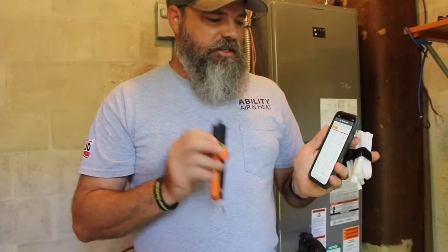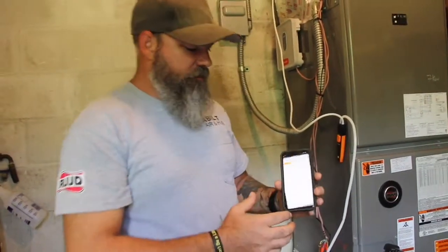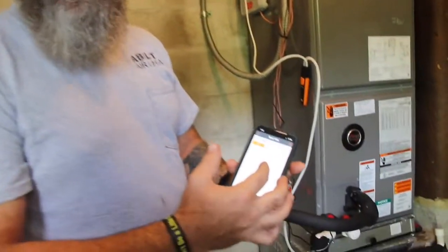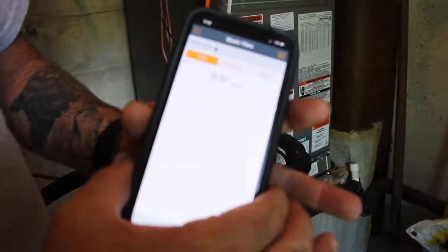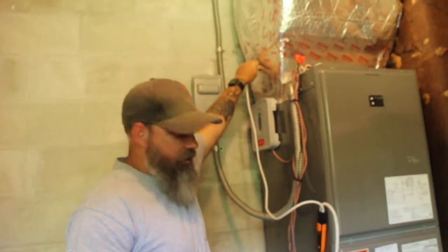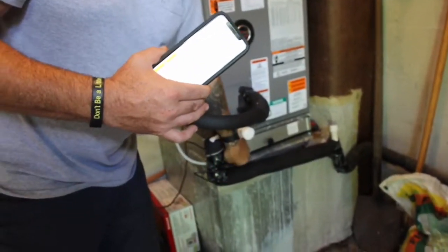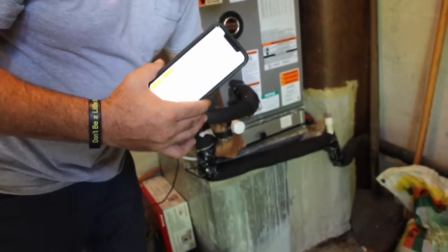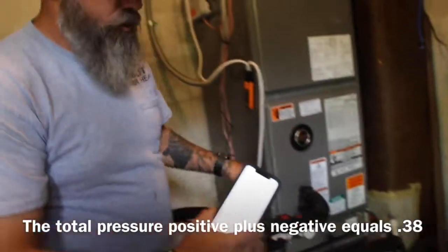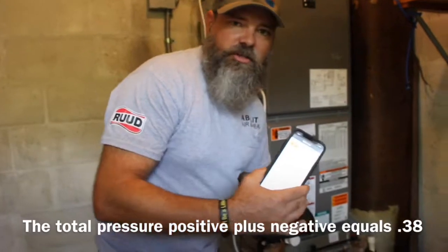So we need a manometer. This is a Testo probe, and I have the Testo probe app. We have our manometer hooked up to our Testo probe app, and this is giving us our total static pressure. We have our supply up here at the outlet of the air handler, and then we have our return, our suction. We just have it stuck in here in this filter door, and so the total pressure — positive plus negative — equals 0.38.